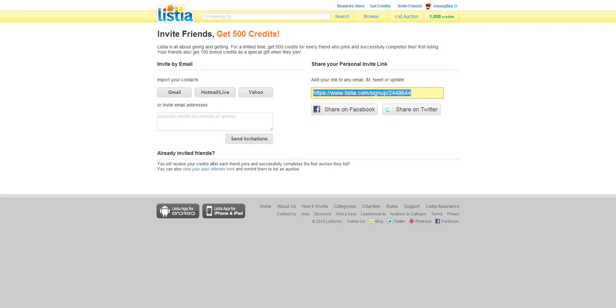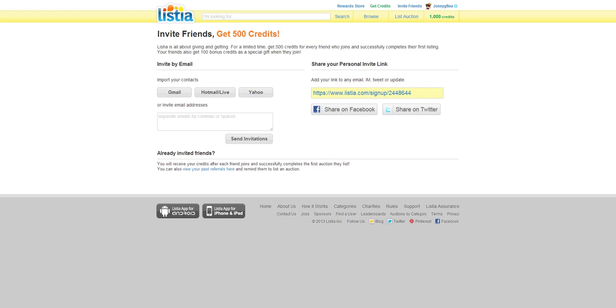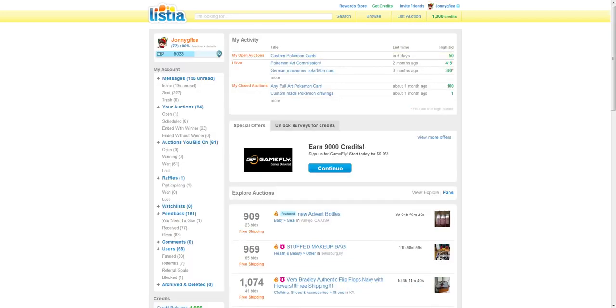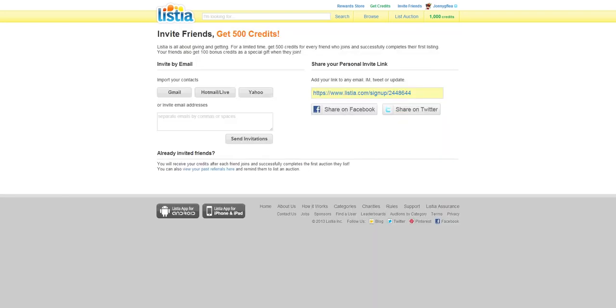This is the link that I'm going to be putting in the description. This is what happens: you get 500 credits. I personally will get 500 credits for every single person who joins, and I will give you 100 credits just for signing up under my name. So you'll be helping me out and I'll be helping you out. I hope you guys test this site out. By the way, if someone in your family already has a Listia account, it's not going to work with this code.